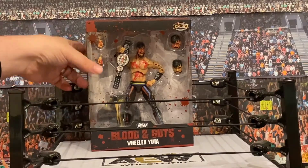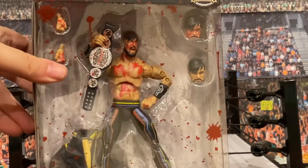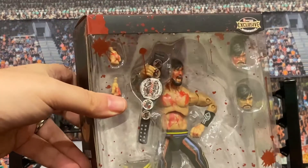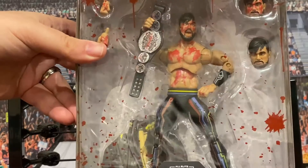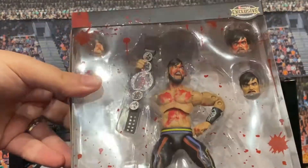This is the latest in the collection — it is of course Blood and Guts Wheeler Yuta. As far as I know, I don't believe there are any other Wheeler Yuta figures available on the market at this moment in time. So for that alone, it's kind of a unique figure to have, and to make his first one a Blood and Guts is notable.